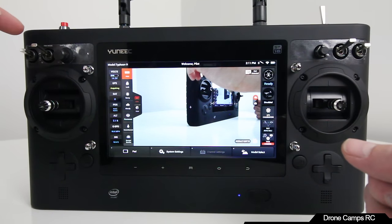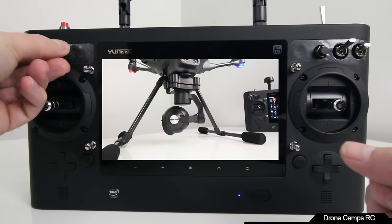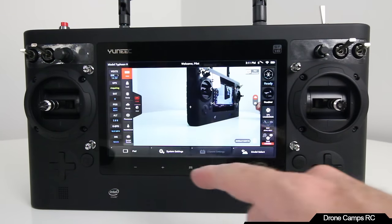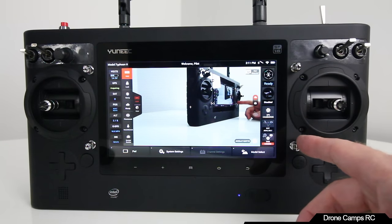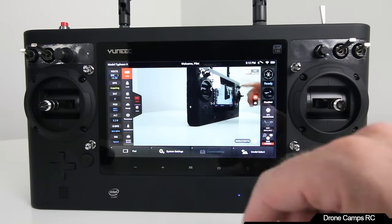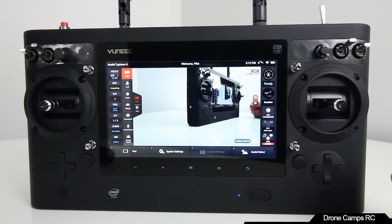The pan control knob is also very nice — it lets you change the speed of your automatic pan. Set it to automatically pan in a 360 and you can change the speed with that knob. There are posts for hooking on your neck strap. On the right-hand side, there's an auxiliary button, and in the very top right corner is the landing gear switch. Push it all the way forward when you first fire it up so it doesn't try to retract right away.